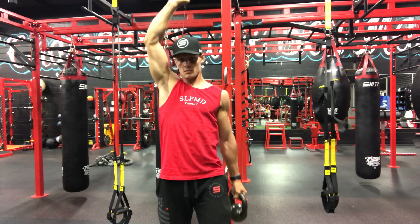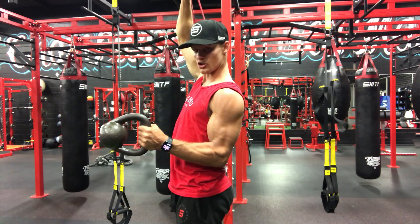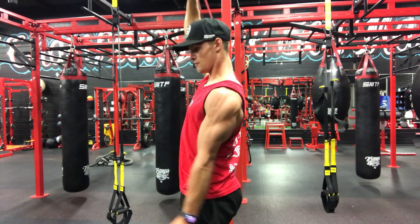See what that looks like from the side — curl. See my wrist is strong there; I'm not letting the thing go like this. Curl, front raise.